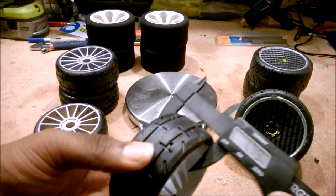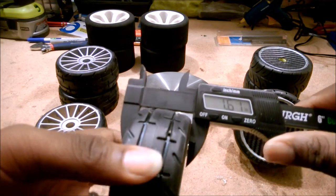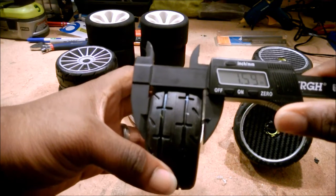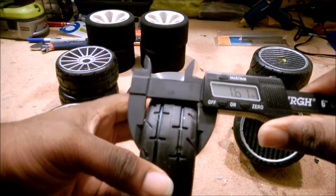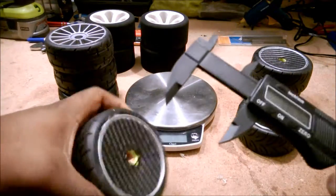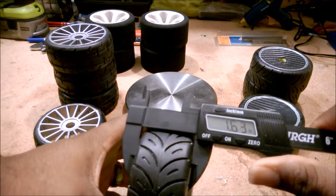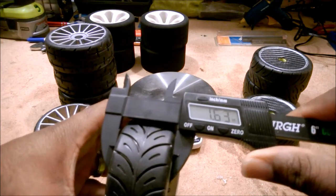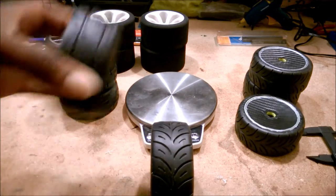Now let's look at the thickness of the tires. Measuring the GRP on the tread — making sure I'm not getting anything skewed — I have 1.6 inches here. And for the SP Racing: 1.63 inches. So essentially the same thickness as well.